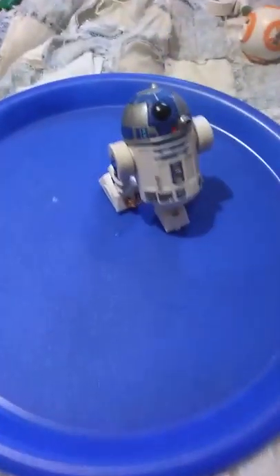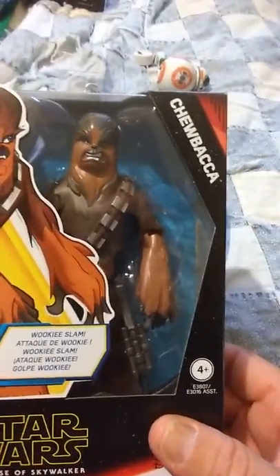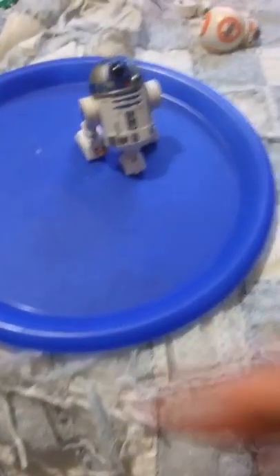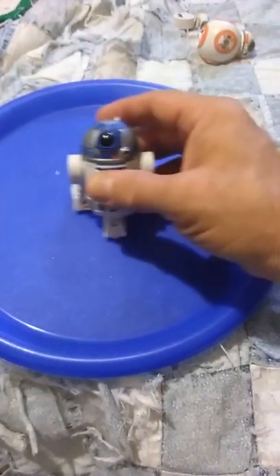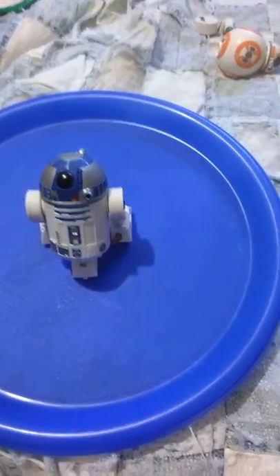Hey everybody, did a little bit of shopping, not much, just on the way. I'm not quite done with the Triple Force Friday thing, but I'm not going all out. What I wanted to do was do some comparisons and no unboxings — I don't do unboxings because I have no real way to do it.